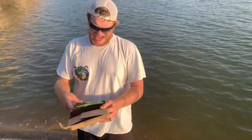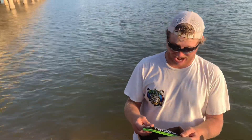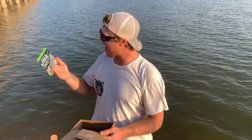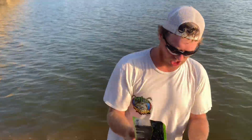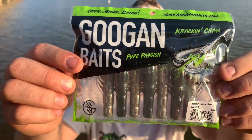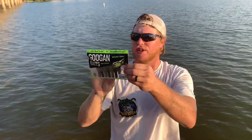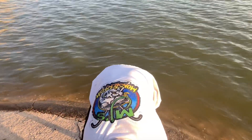And here we go — some more Gookin' Baits, guys. We got the Kraken Craw, Pure Passion. Look at this fire bluish-green color. I don't know if you're gonna be able to see that in the package, but holy cow. They're four inches. By Gookin' Baits, guys — this is one of my favorite bass baits ever.